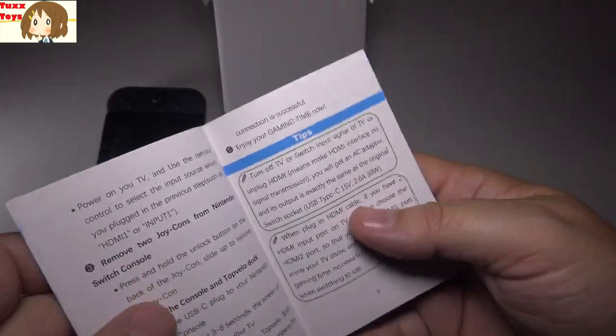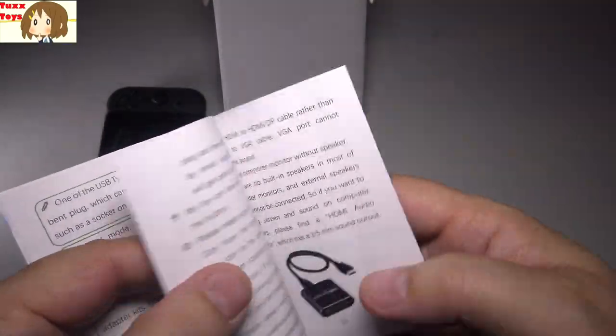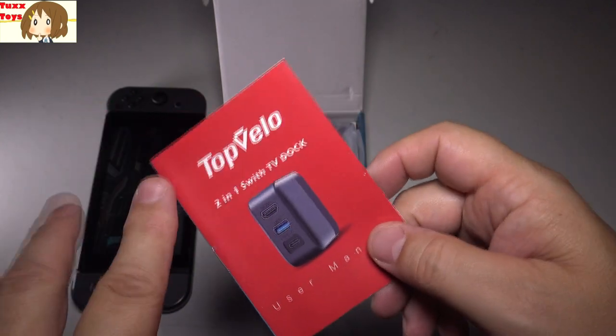If you guys have any questions, just let me know. There are a lot of different technical specs in this manual, so kudos to them for making a manual which is very thorough and in color. There's even a little Q&A in the back. Very good stuff. Any questions, reach out at texttoys at gmail.com.